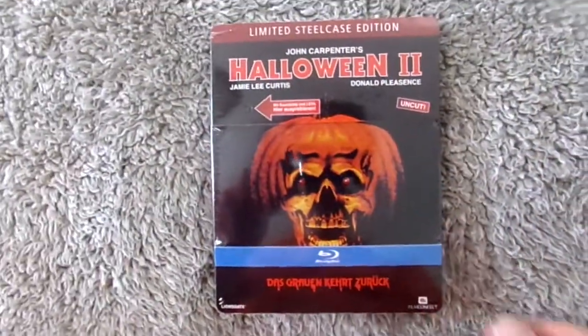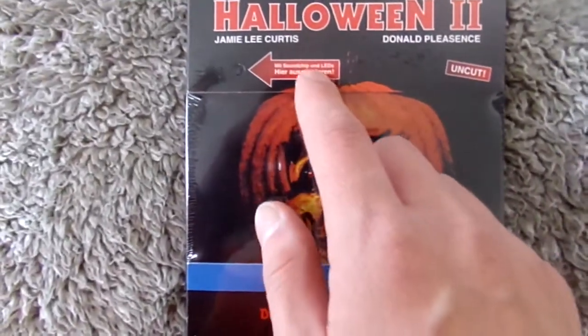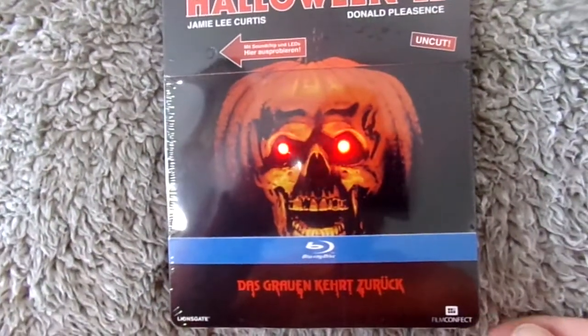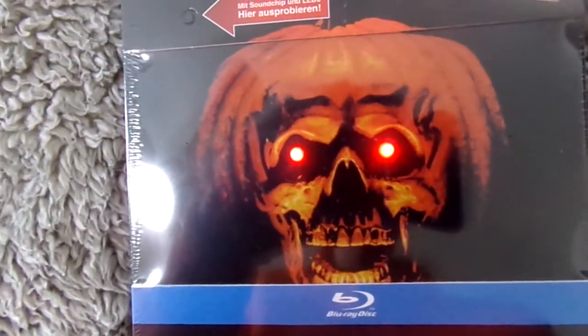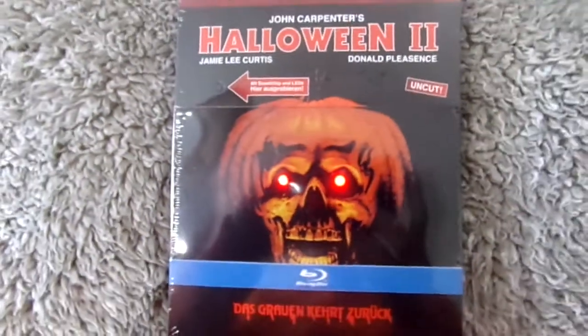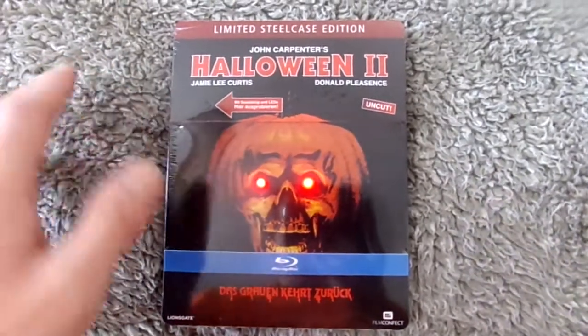The next thing I'm going to show off is a Halloween title — this is Halloween 2, a release I've wanted ever since I saw it, but it's always been so expensive. I recently saw somebody selling these for a really great price on eBay and I knew I had to jump on it. This is the Halloween 2 limited German steel case edition. One very cool thing about this release is that if you press this little button, the eyes light up and it plays the Halloween 2 theme, which I absolutely love.